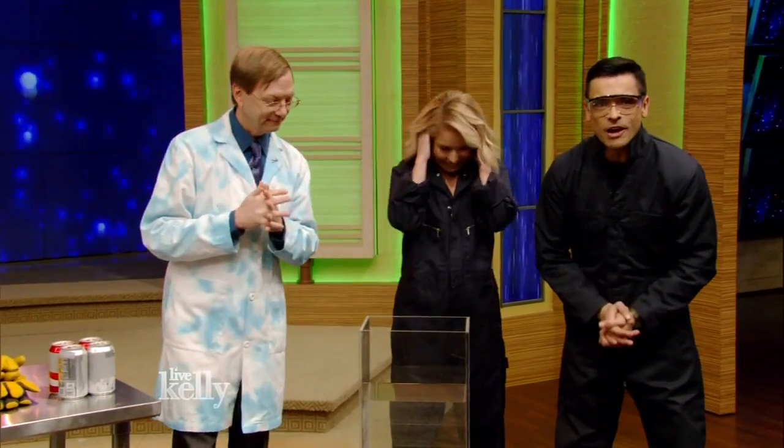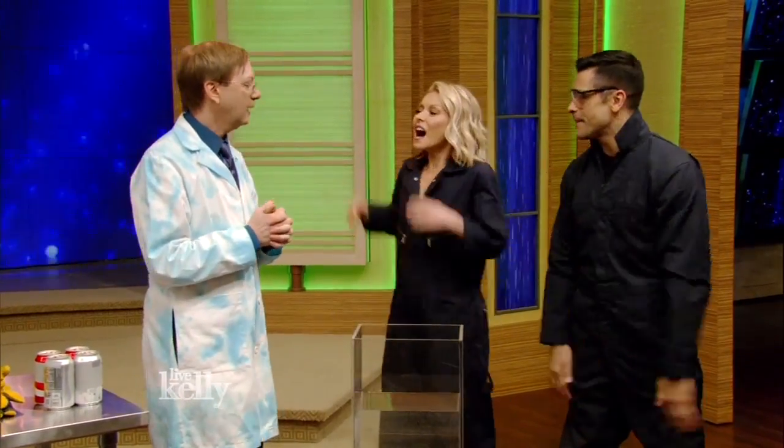He's back and he's all fired up. Please welcome one of our favorite guests, Science Bob. Hi, Science Bob!